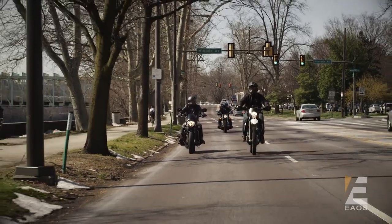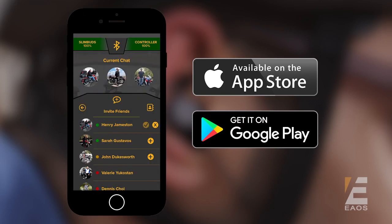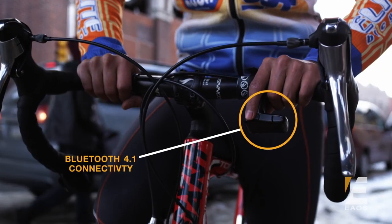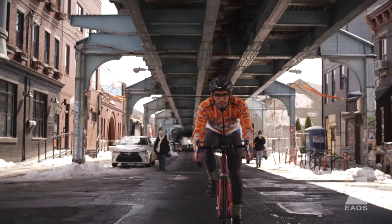If riding in a pack is more your speed, we know how important communication can be. Use the EOS app to add your friends to your chat. Now you can talk to them with just the push of a button using the Slim Remote, our wireless handlebar controller. The Slim Remote connects via Bluetooth and allows you to control your audio, make phone calls, and activate voice commands all while riding.